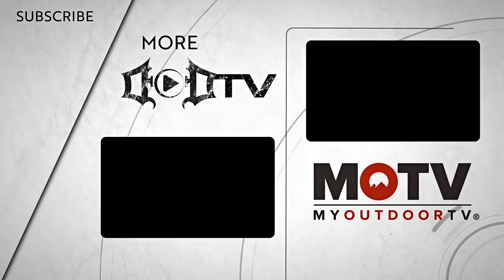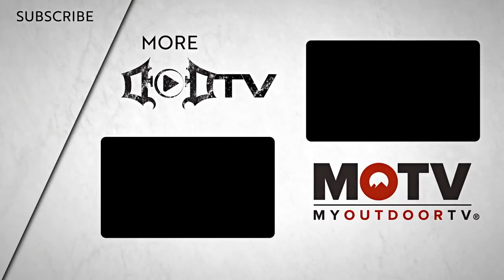We're adding new videos every week, so make sure to click that subscribe button and check out all of our amazing content. This episode of DOD TV was brought to you by MOTV. For full episodes of Bow Madness and all of our outdoor channel content, head over to the MOTV app and view it today. See you next time.